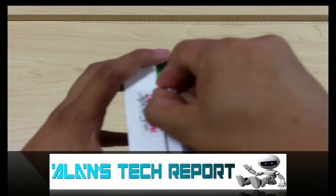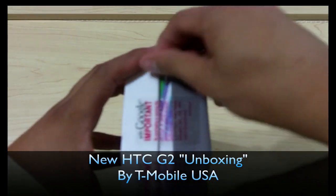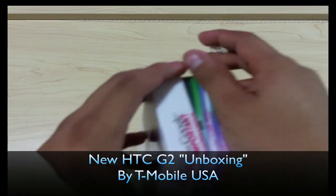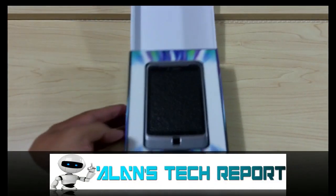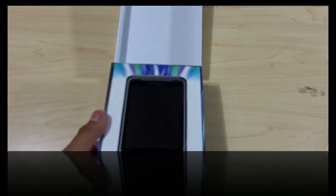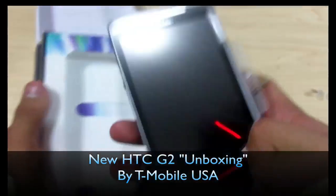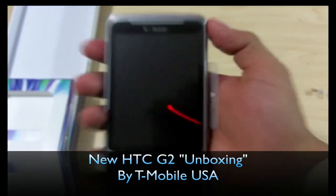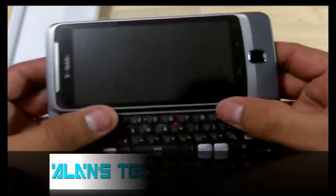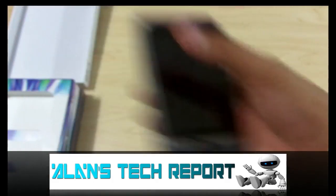Let's go ahead and open the box. Here we go — and there it is. This is the brand new G2, finally here. Let's go ahead and take this out. Whoa, this phone is very, very heavy.